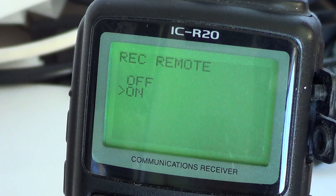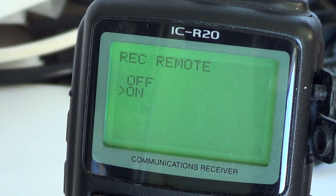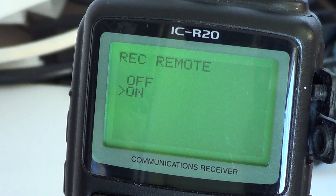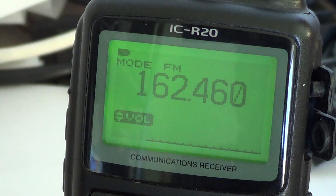You can put it on a channel that has only a few communications, come back later, and you'll have a nice file with all the communications from that hour or two. It's a very useful feature if you want to get an idea of what's said on a certain frequency. Just leave it there, make sure your squelch is on, and instead of listening for three hours for maybe fifteen minutes of communications, you'll have the full fifteen minutes right there in your recorder.